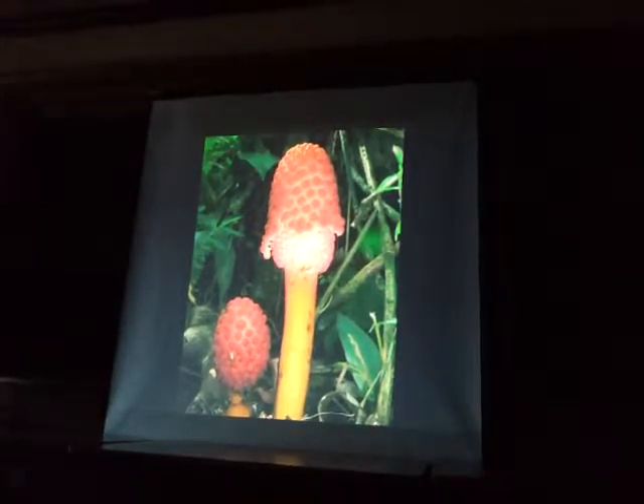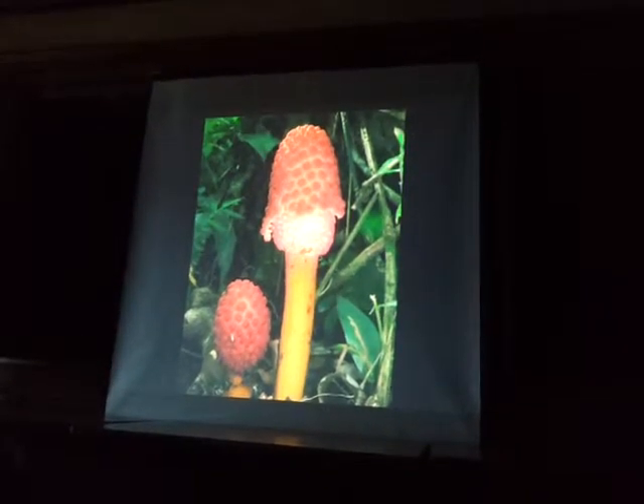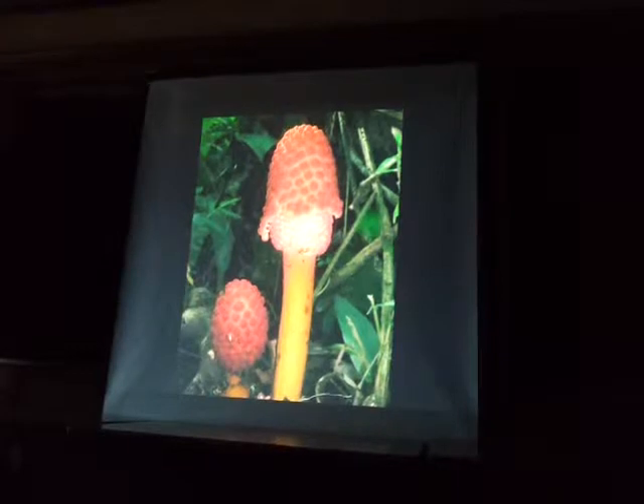Does anyone know what it parasitizes — what fungal species? No, I don't know what this eats. I'll apply a paper on it somewhere.